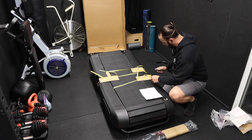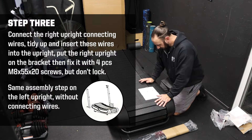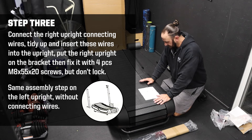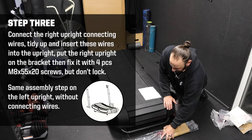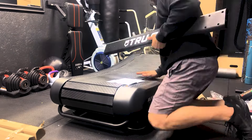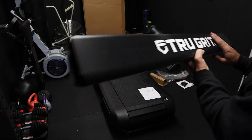Step three: connect to the right upright connecting wires, tidy up and insert the wires into the upright. Put the right upright on the bracket, then fix it with four pieces of M8 by 20 screws — but don't lock them yet. Same assembly step on the left. Looks sharp — really nice.